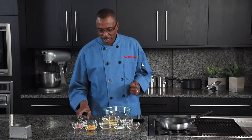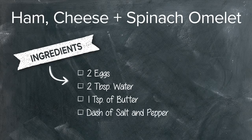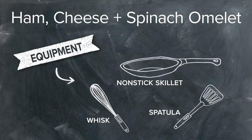Here are the ingredients that we will be using: two eggs, two tablespoons of water, a teaspoon of butter, a little dash of salt and pepper, and of course the spinach, the ham, and the cheese. Our equipment will be a non-stick skillet, a hand whisk, and a plastic spatula.